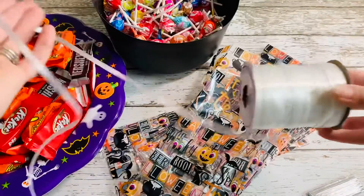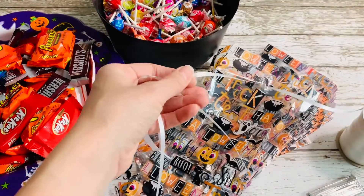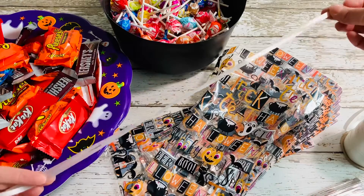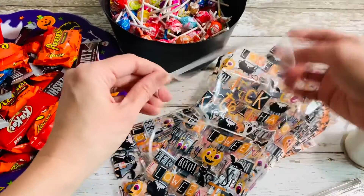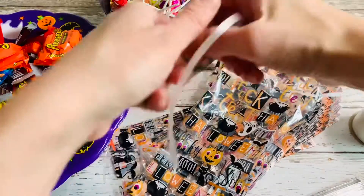I'm going to go ahead and cut some of my ribbon so it's ready to go. Basically, I'm only cutting it about two feet — I fold it over itself so it's about one foot, and then fold it back over itself, so I've got about two feet there. That's a perfect amount to just tie off the treat bag and to curl it. I'm going to cut a bunch of this ribbon and just have it ready to go.